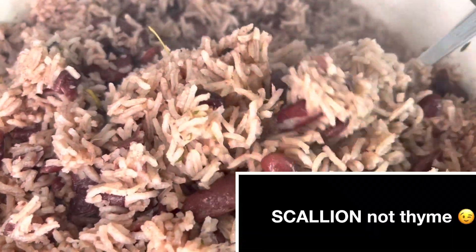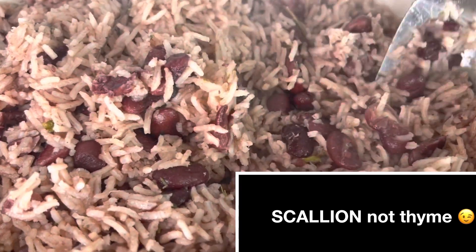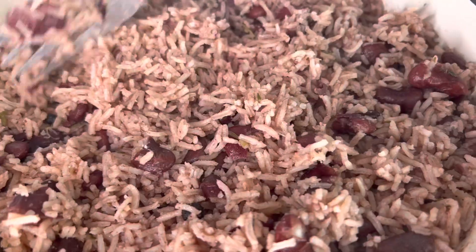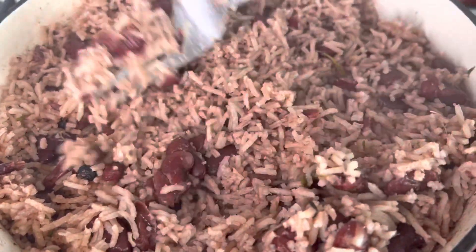Chopping up the green onion or the thyme is optional too — you don't have to chop it up, but I didn't want to have to take them out whole. As you can see, they're not really showing and you can eat them and they won't bother you. That is it — I'm just going to smooth it back like I never stirred the pot!